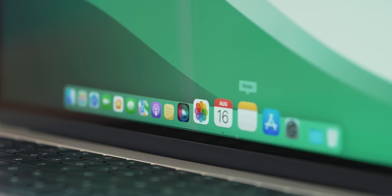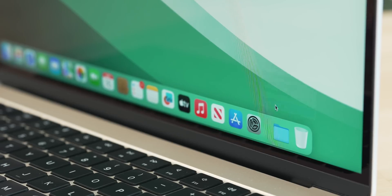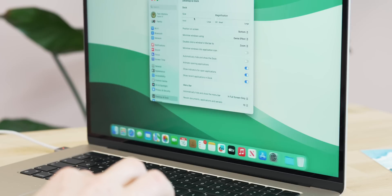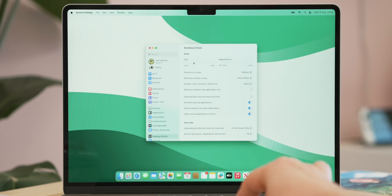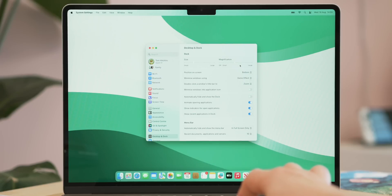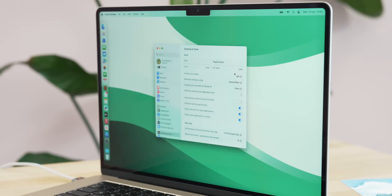From there I close the settings and sort out the dock, because honestly the way it comes is just not for me. Right-click the dock and go to 'Dock Settings'. The first thing I do is decrease the size of the dock — I find it's a bit too big and looks kind of comic-y, so I bring it down quite low to give me more room. I also make sure magnification is off, which should be the default anyway.